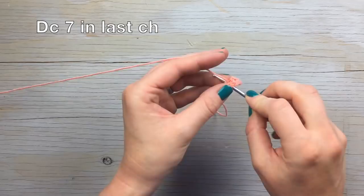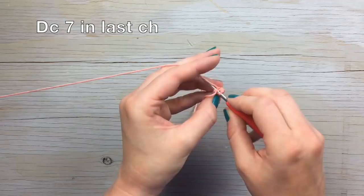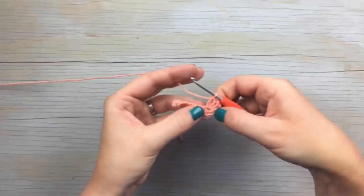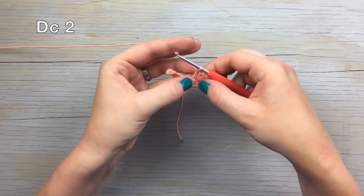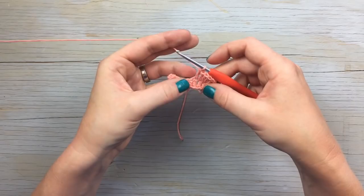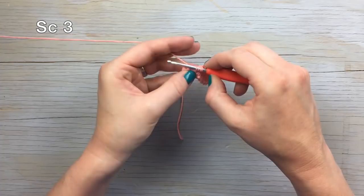You're left with one chain at the very end — work seven double crochet in that last chain. Then working your way down the other side of the chain, work a double crochet in the next two chains, a half double crochet in the next chain, and then three single crochet stitches.